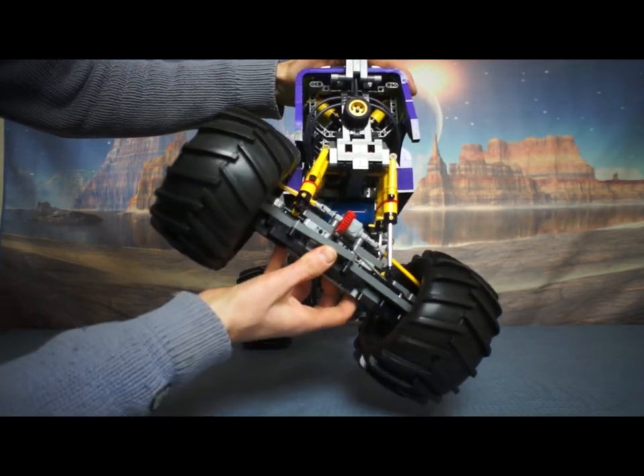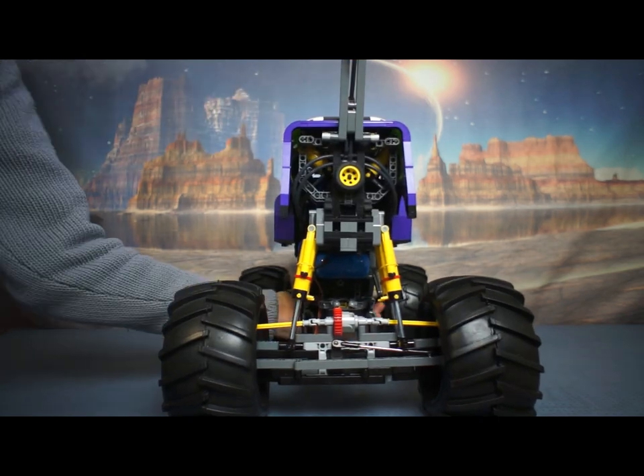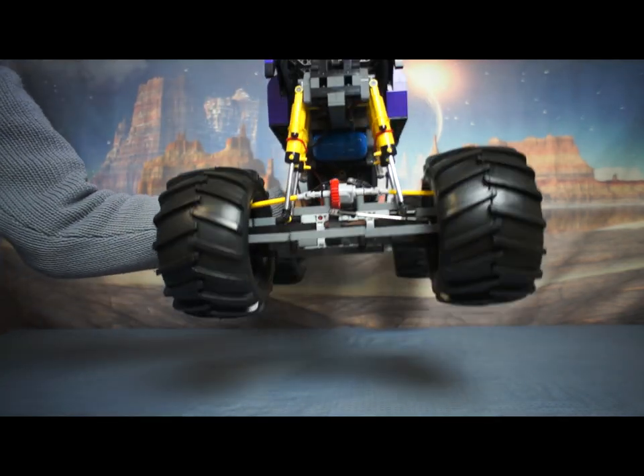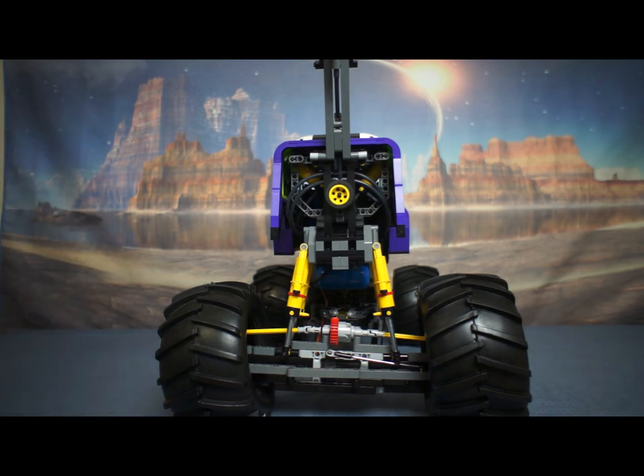And the question you're asking: can it land a jump? No, the tyres don't stay on. So that's another thing to improve.